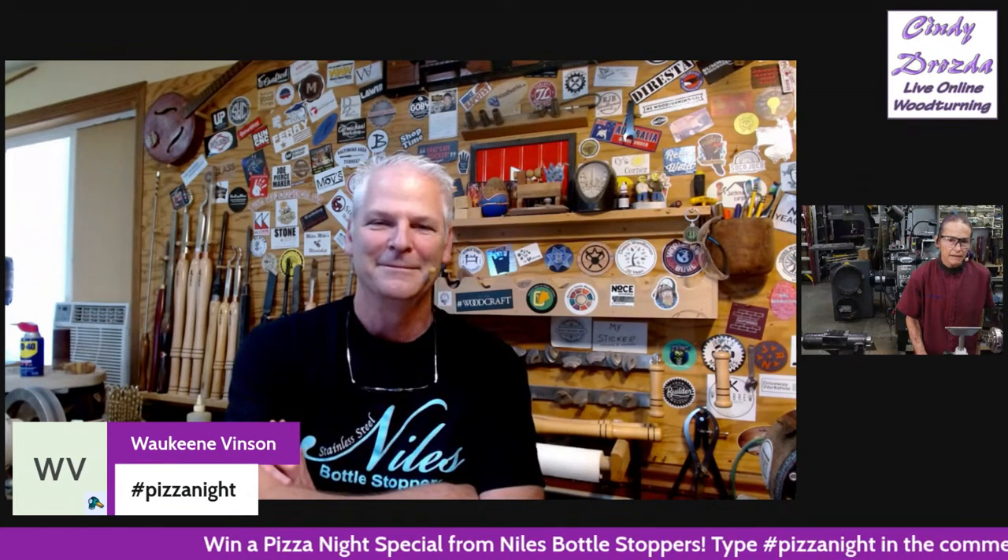Type hashtag Pizza Night in the comments to enter — no spaces, no capitalizing. We'll do the drawing toward the end of the hour. You don't have to be present to win, but if you're not here and I don't know you, we have no way to find out where to send it. So get your hashtag Pizza Night in there, and we're going to turn it over to Carl now.